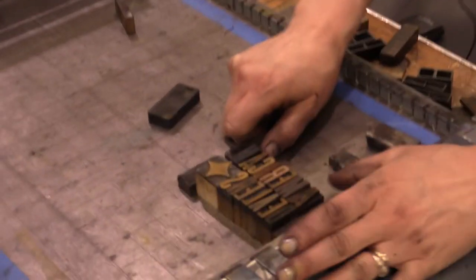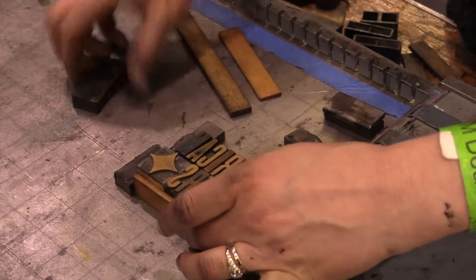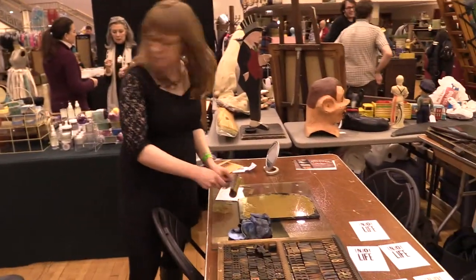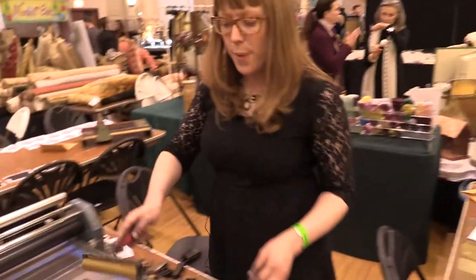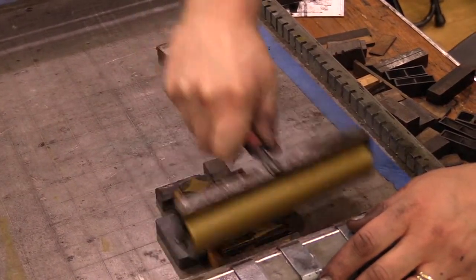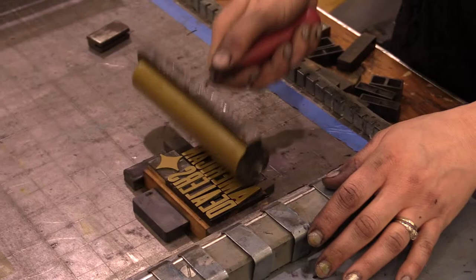So it's a magnetic base. We're going to lock it all together with these other wood pieces. Then the next step is to take some of our ink on a brayer. This is probably one of the simplest methods of letterpress printing because you're rolling the ink on by hand and doing each thing one print at a time, step by step.